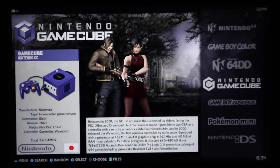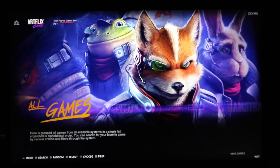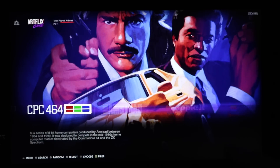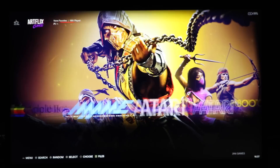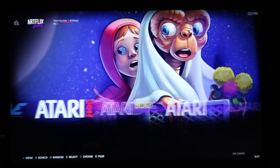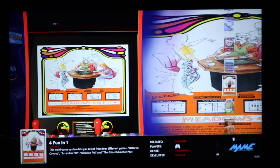Now for the little sibling — the 500 gigabyte build. This is rocking 48,000 games, which is basically as many as the two terabyte, because they're stuffing a ton of older games in there. You can see 3,000 CPC 464 games, Amstrad only 25. These older systems are stuffed in here. The MAME set looks just about the same, so if you just want arcade games, save some money and buy this cheaper one.